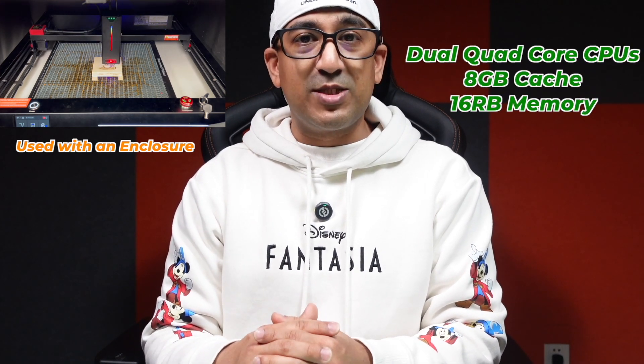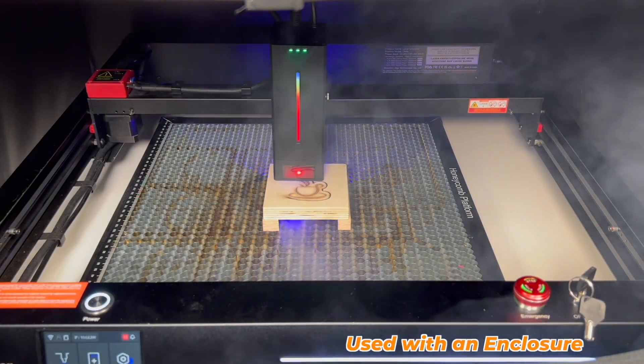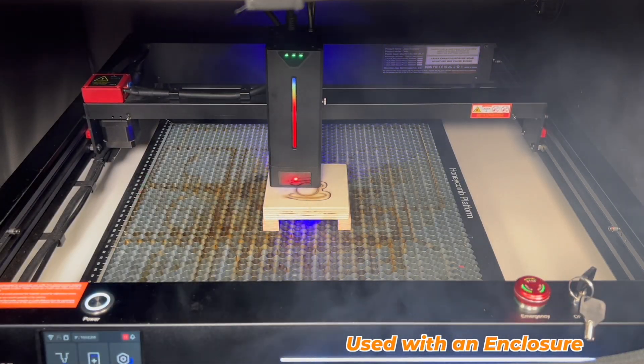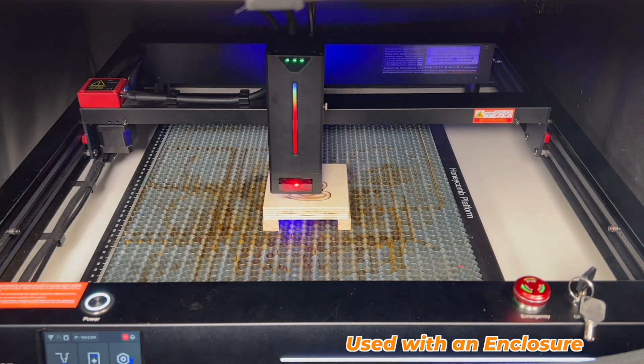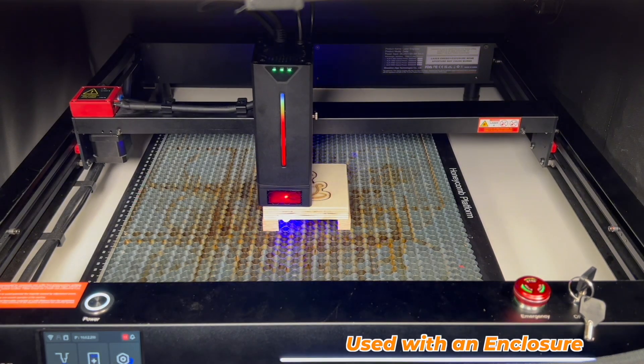AlgoLaser Delta 40 watt is a very powerful machine — it is equipped with dual quad-core CPUs, 8 megabytes of cache, 16 megabytes of memory, and 32 gigabytes of onboard storage. It has precise power management: in the event of a temporary power failure during the engraving process, the X-axis and Y-axis will remain in the power failure position and engraving can resume immediately upon power restoration.